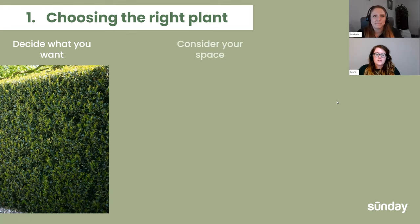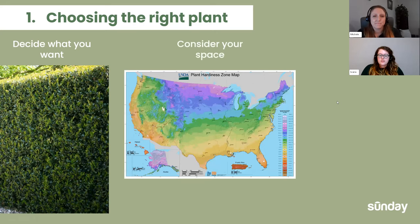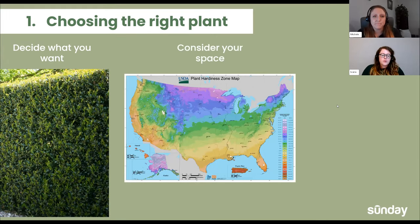Now I'm going to talk about considering your space. This is the USDA plant hardiness zone map. Every plant you buy is going to have a range that plant can live in. Anything above around zone five is going to be okay with freezing temperatures; anything lower than that most likely won't handle a freeze but will handle heat a lot better. For example, I'm in zone 8B, which is central Texas, so a lot of plants that do well here are more on the tropical or desert side. Always looking at this when you're shopping for plants is super important.